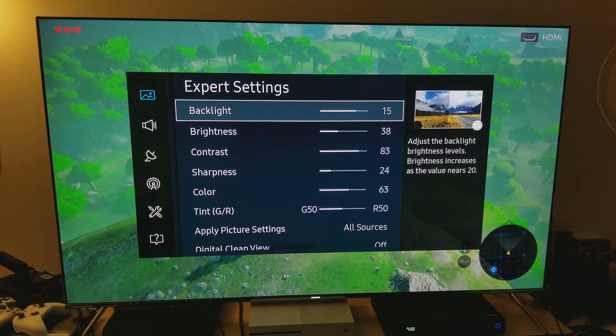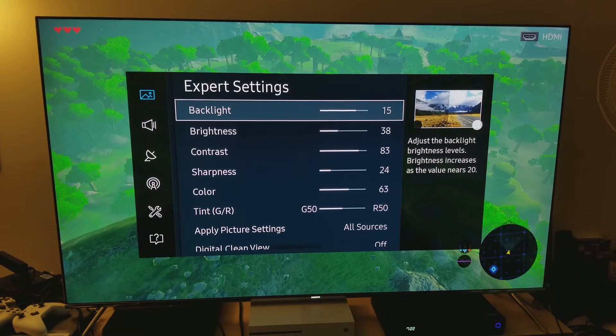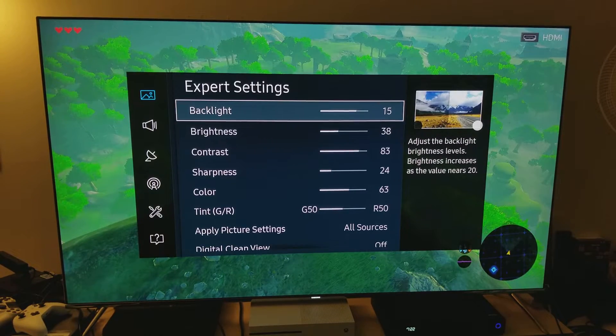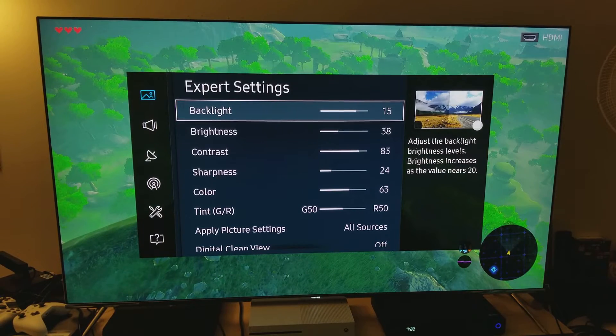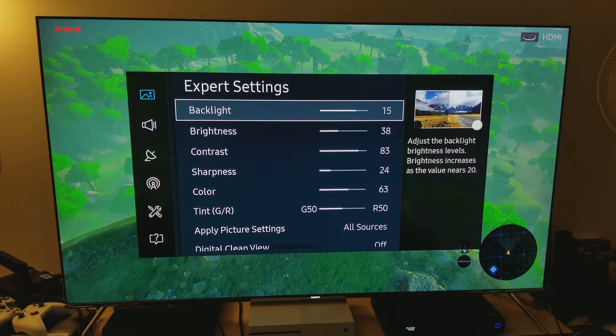Alright, so this is for those of you who have the Samsung KS8000 — and I know there are a lot of you that have the Samsung KS8000. The OLED is expensive and I don't think a lot of you have OLED. Here are my custom picture settings for the Samsung KS8000.